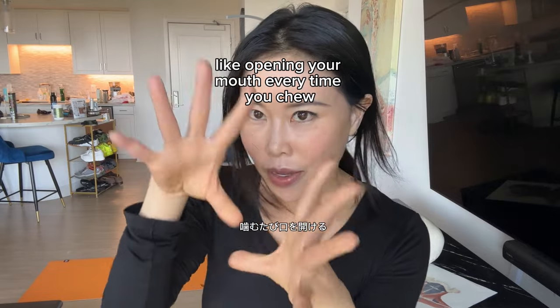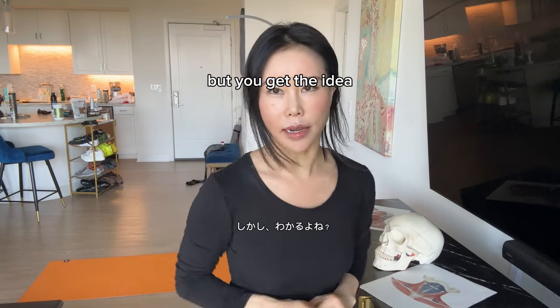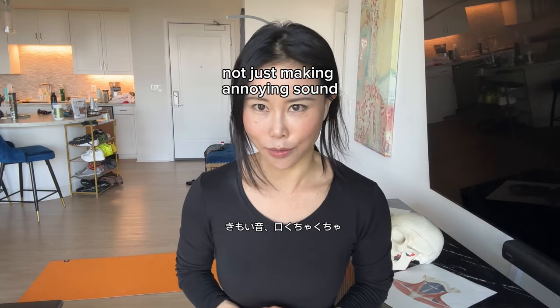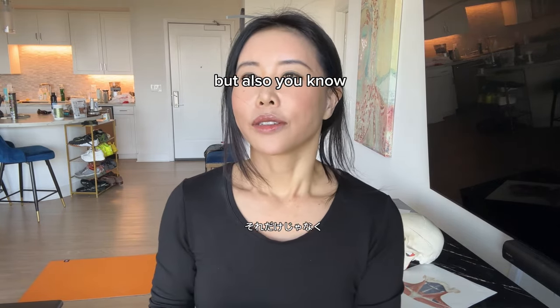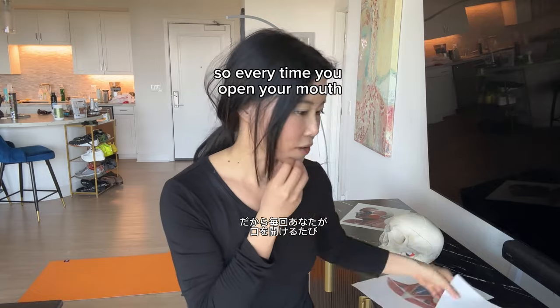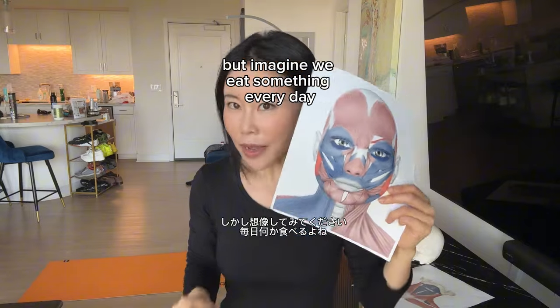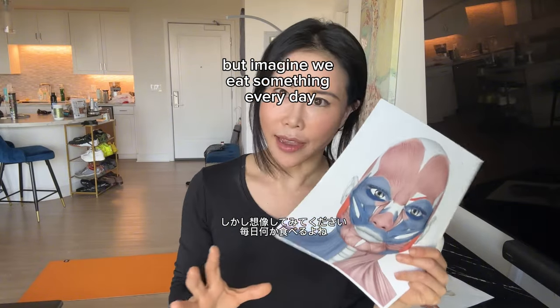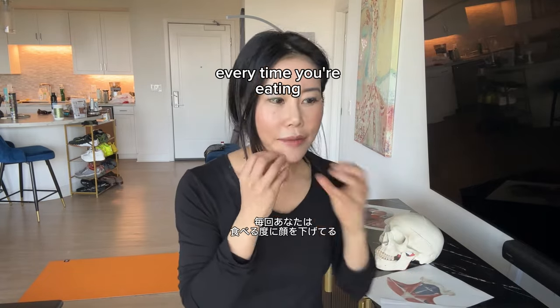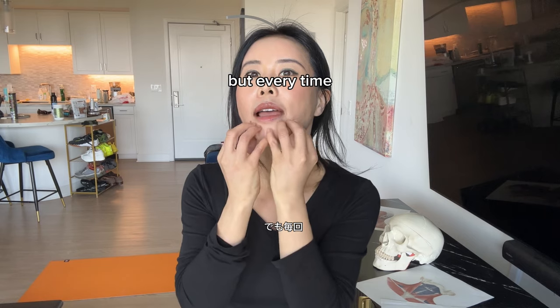And number three: opening your mouth every time you chew, even slightly. I'm exaggerating but you get the idea. It's not just making an annoying sound — you're not using the cheek, not using the tongue enough, and you're opening your mouth. Every time you open your mouth, you're using chin tension slightly. But imagine we eat every day, so if you keep doing it every time you eat, every single chew is sagging the face.